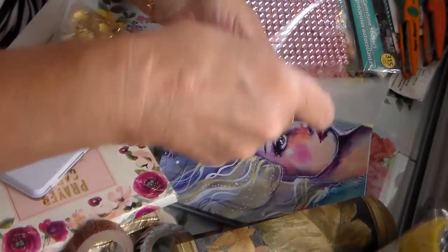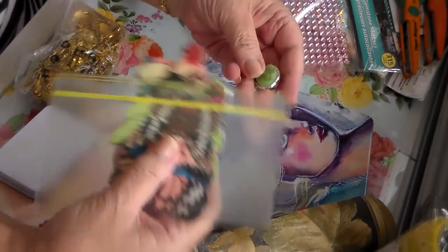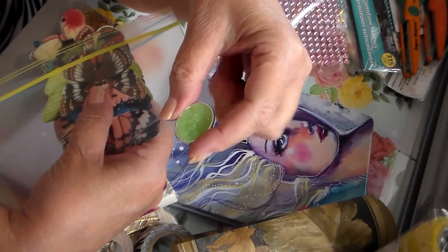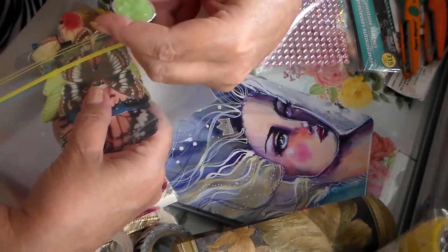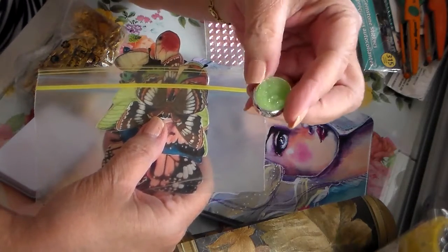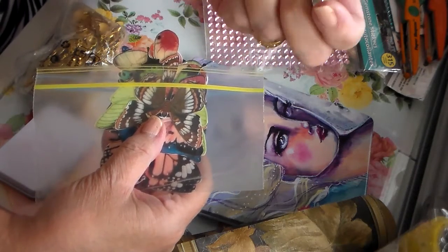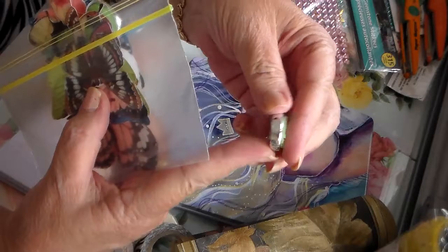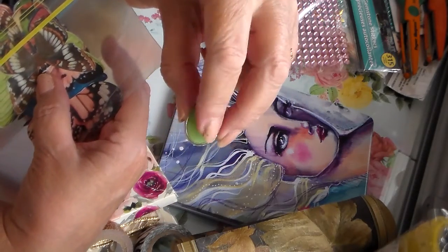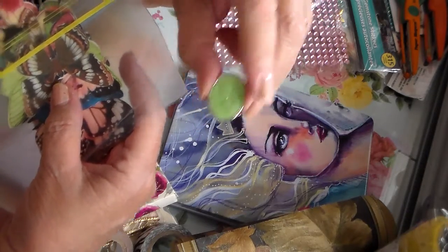Oh, I love these — look at this! They're pendants and stuff, or whatever you want to do with them. I think these would be great — I think you can run elastic through and make, like, a closure around your journals, or whatever you want to use it for.